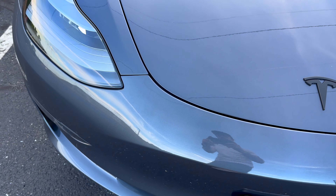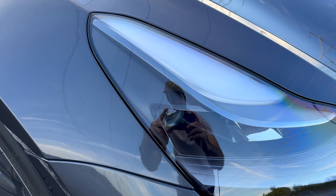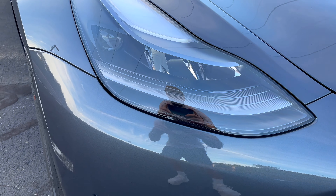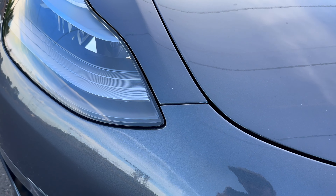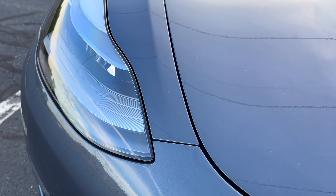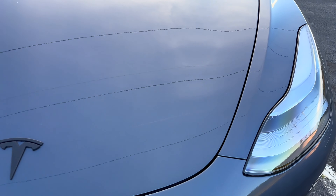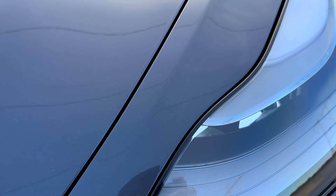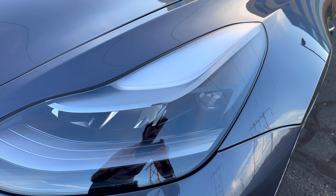We're going to look at the panel gaps at each headlight. Overall I think the build quality is so good — I really couldn't find too much wrong with it. There are some little things, but nothing too bad. Panel gaps especially around both headlights are fantastic. This one does bump up just a little bit more, but overall I'm pretty happy.